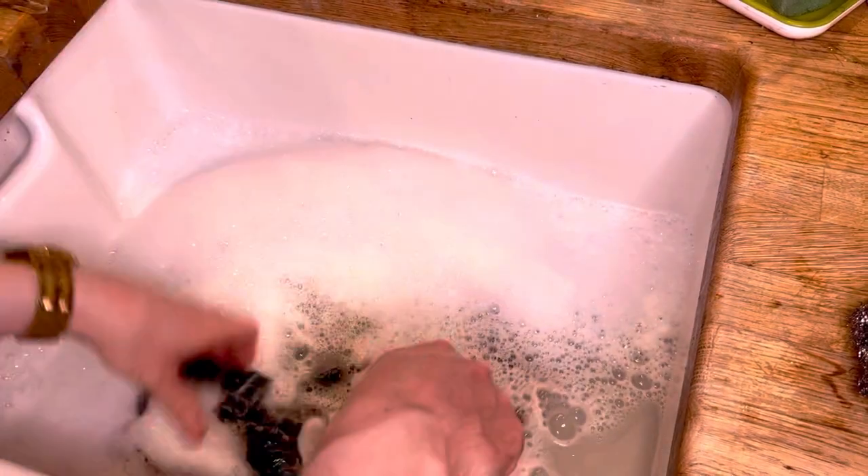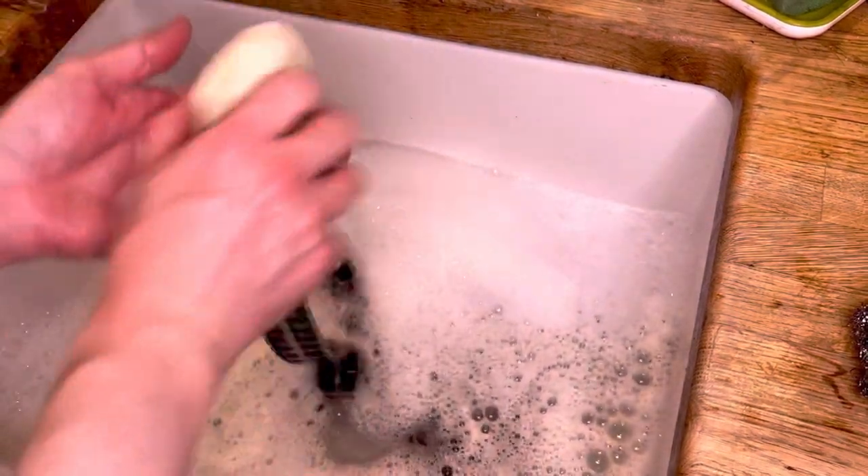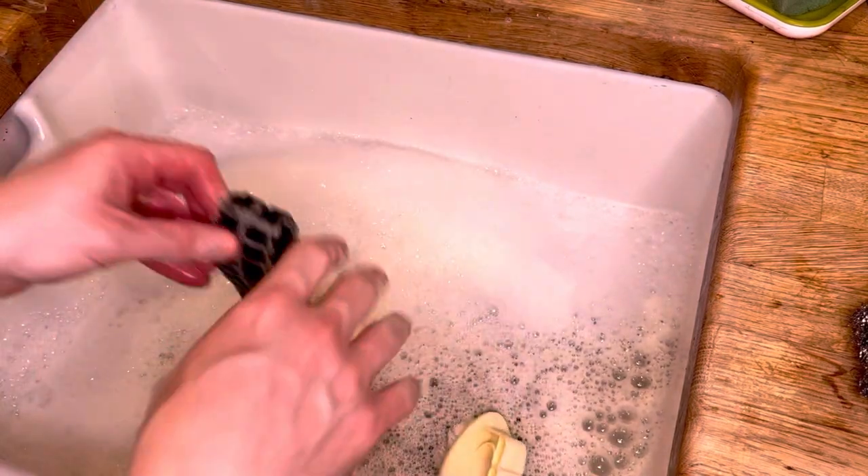And then once you've done this, you rinse them with fresh water. And then you dry them until they're nice and dry. So I'll quickly show you when they're all nice and dry.